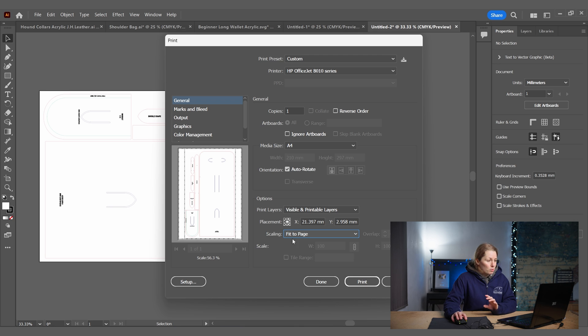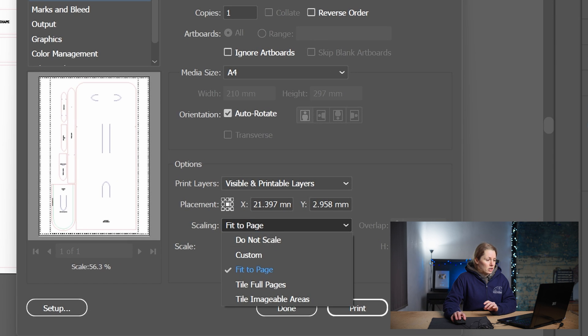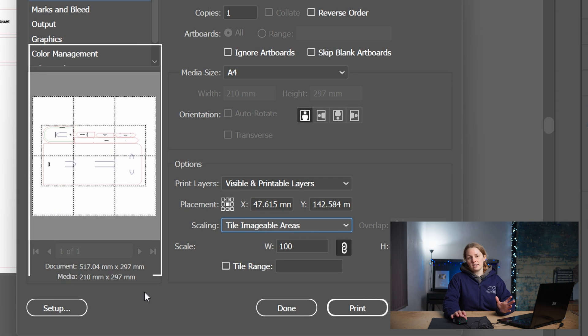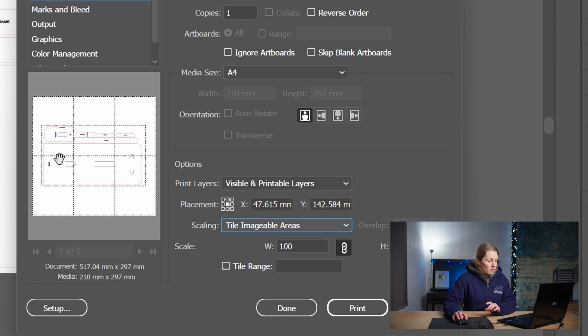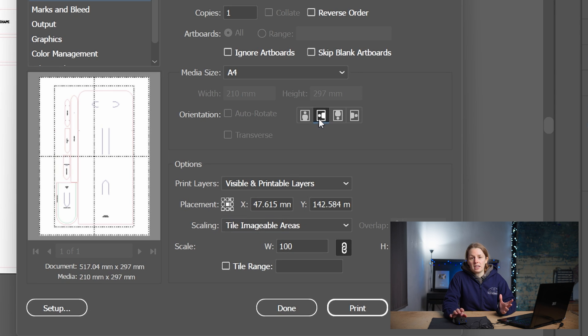For this example we actually want to go to Tile Imageable Area. That brings up a preview on the left showing how it's going to print, and you can see it's going to print over six pages. We can change the page orientation to see if we can use less paper — and I can, so I've switched it to horizontal/portrait mode.